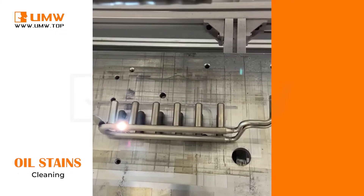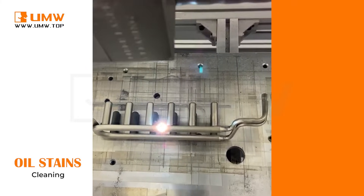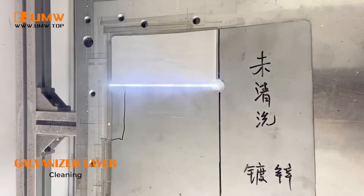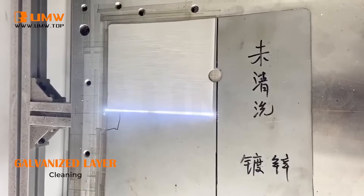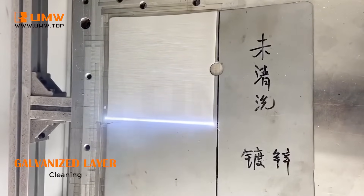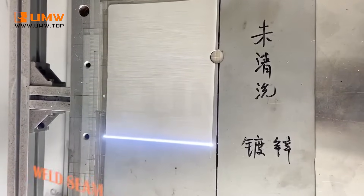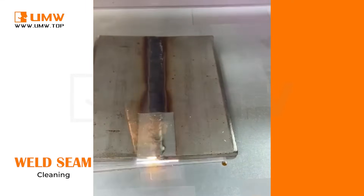Our laser cleaning machines are designed to operate efficiently in the toughest conditions, ensuring reliable performance in any environment. With stable beam quality for precise and consistent results, even on complex surfaces, higher single-pulse energy enables more effective cleaning with each shot. Increased output laser power density leads to faster, more efficient cleaning while maintaining excellent quality.